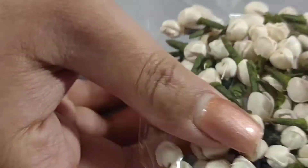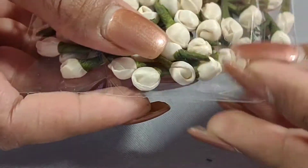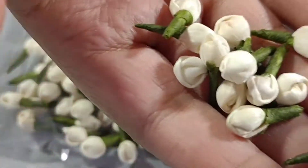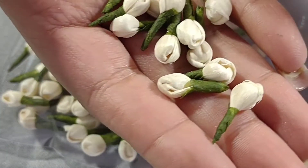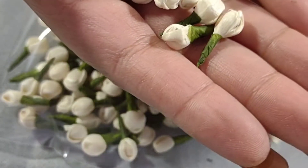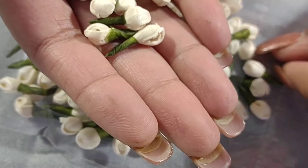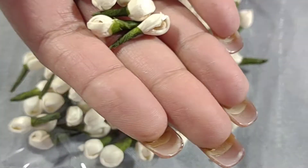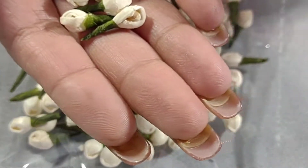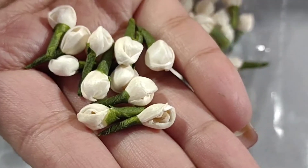Next I have these faux jasmine buds and they are really cute. Most of what I've seen — these are used for Indian bridal ornaments. There are many celebrations before the actual wedding, like the henna party and the haldi — which is a turmeric celebration where everyone applies turmeric to the face of the bride and groom.